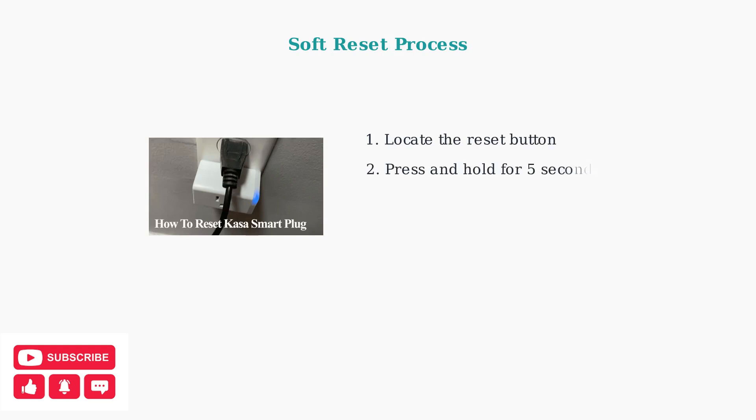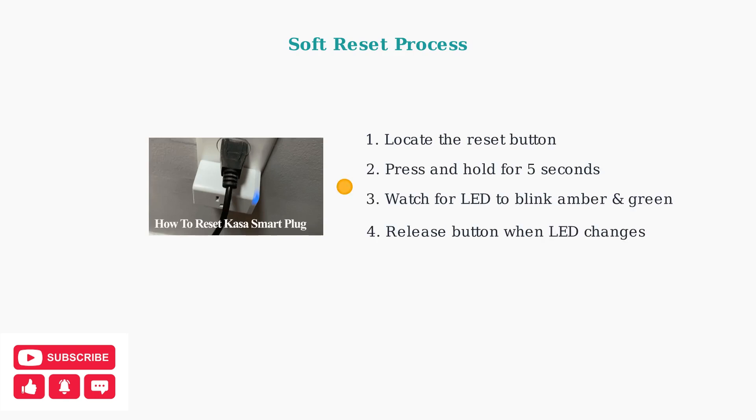For a soft reset, press and hold the reset button for exactly five seconds. The LED indicator will blink amber and green or blue, depending on your model. This restart fixes minor connectivity issues without losing your Wi-Fi settings.